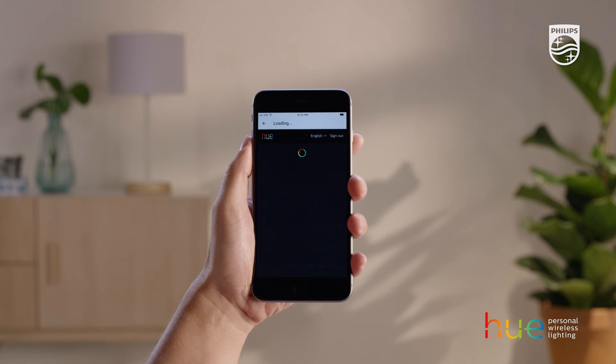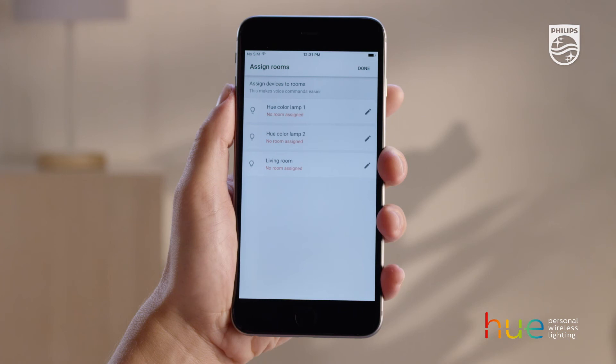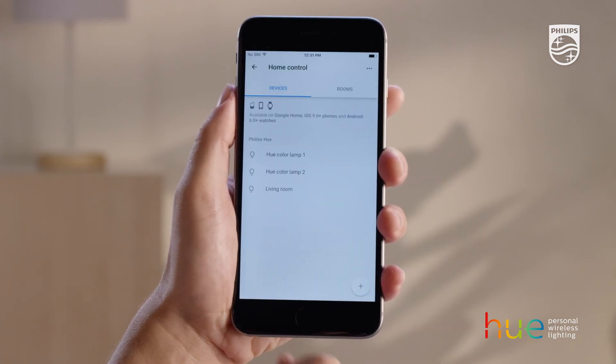The app will automatically search for your rooms, so you can assign the Google Assistant to your preferred rooms. That's it. Now you can control your lights with your voice.